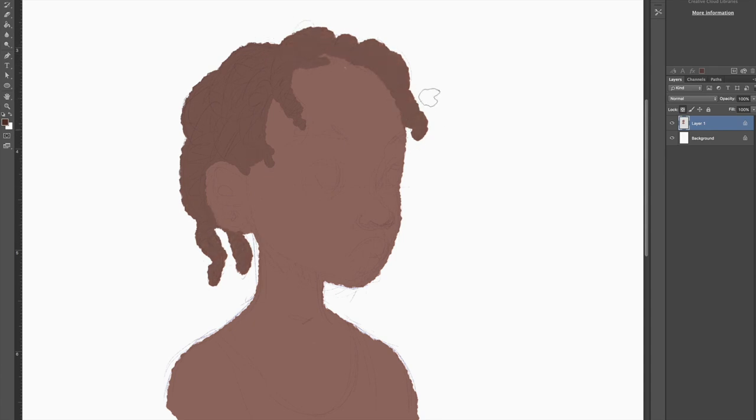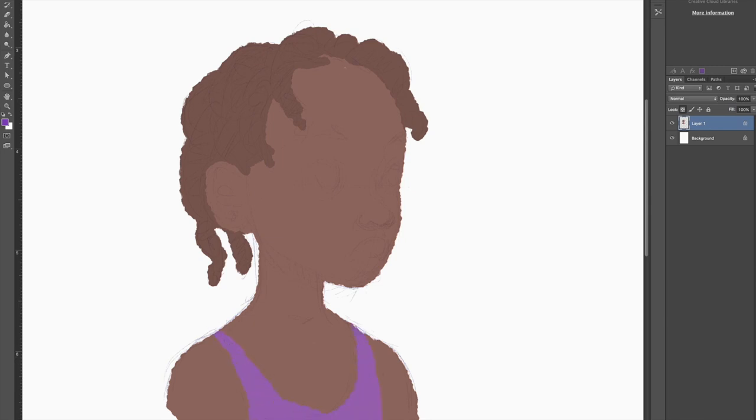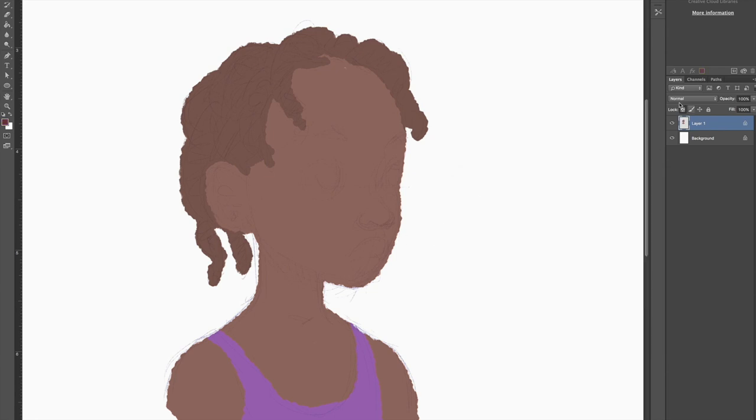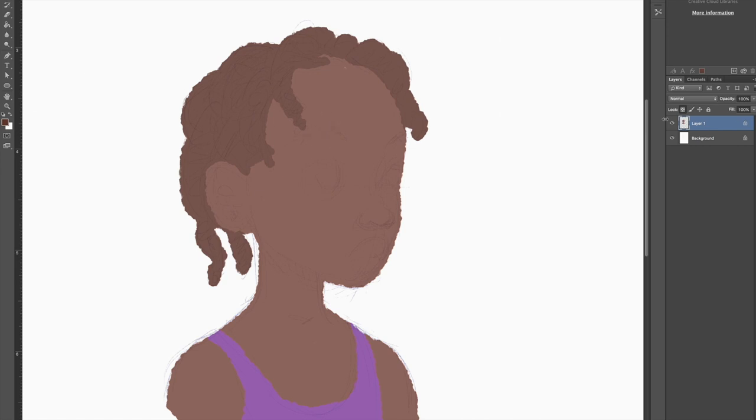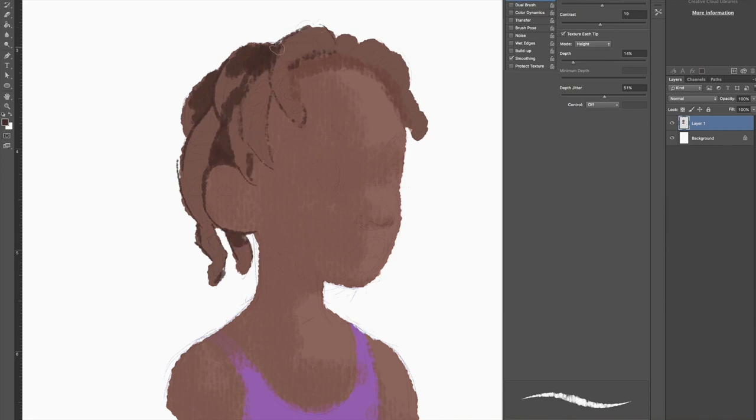You have to understand that the sketch isn't always the be-all and end-all — you get what I mean. The sketch is actually supposed to be like a guide to what you're doing, so after you've done your sketch you don't really have to hold on tight to it. That would be a mistake, because as you apply your colors your mind begins to develop other features that you didn't see when you were building your sketch. It's very important that you allow yourself to have that flexibility. I'm separating the hairlines so that the sketches don't disappear, and from there we can proceed with more details.